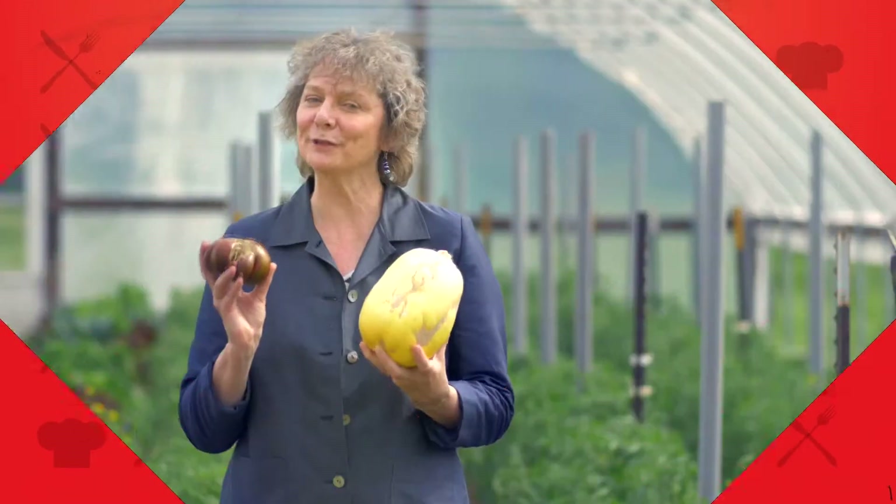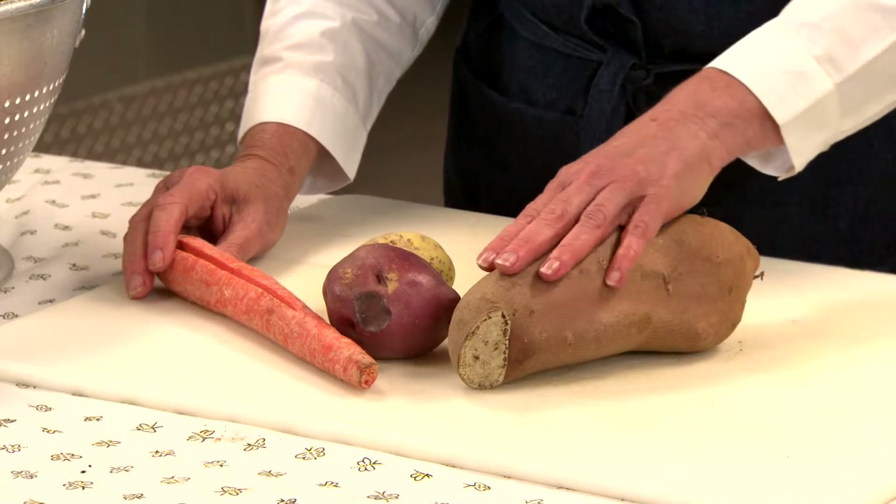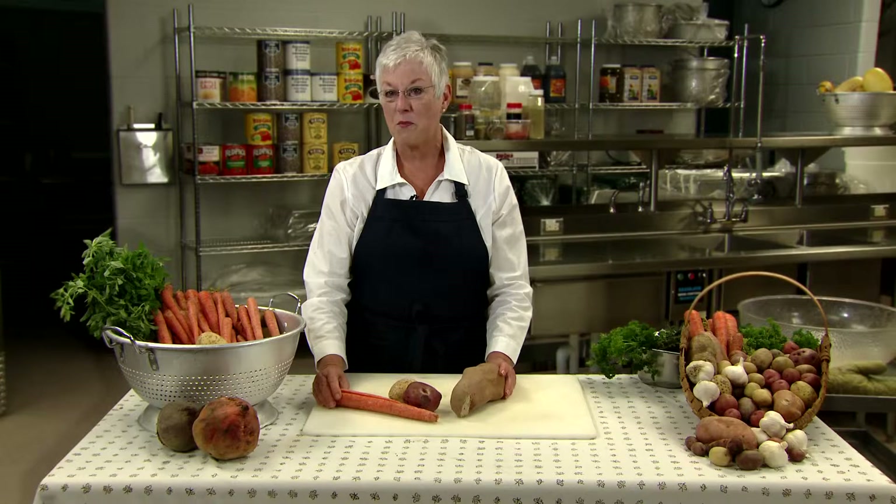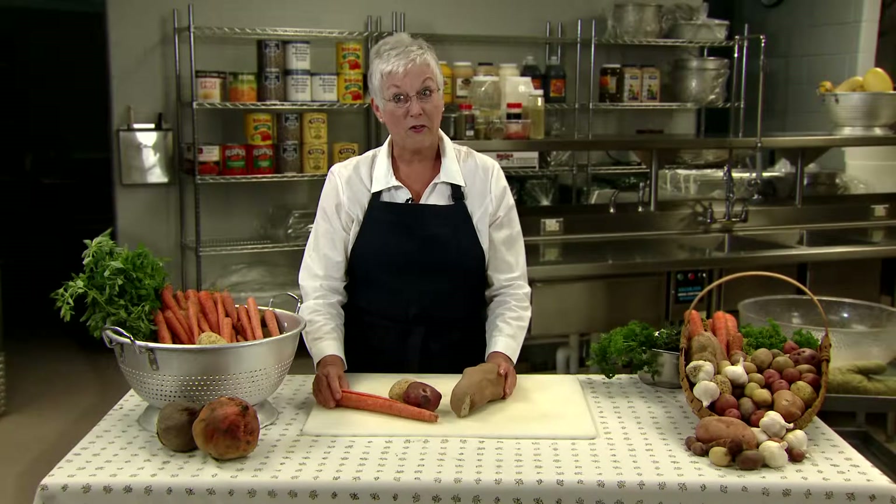Did you know that a lot of locally grown nutritious fruits and vegetables don't look good enough to be sold in the grocery store? We call these cosmetically imperfect seconds. They're perfectly fresh and good to use in school meals. Root vegetables can often be purchased as cosmetically imperfect seconds. Odd-looking veggies like these can cost much less than grade A product, allowing more room in your food budget for other local foods.